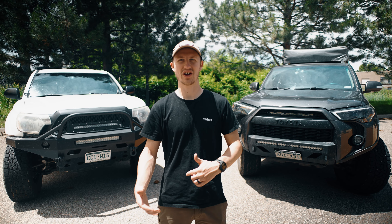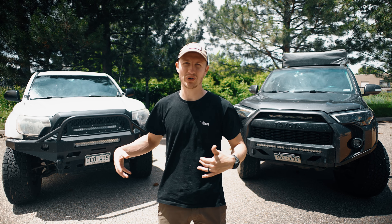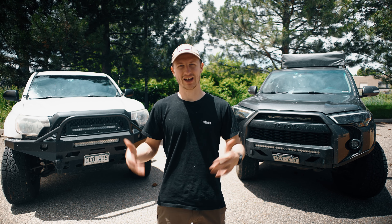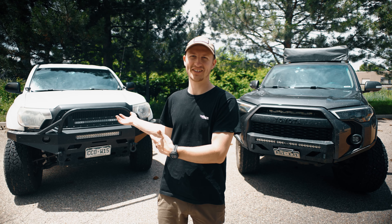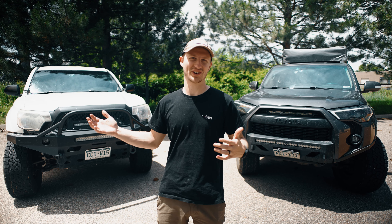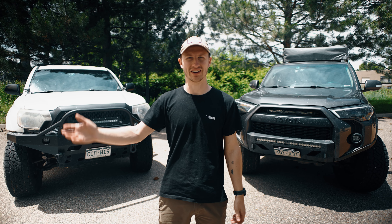Hey, this is Drake and welcome back to another video. Today's video is going over our adventure-driven rigs. We just got back from an expedition this weekend and we thought, what better time to show you what we have in our rigs when they're fully loaded, kind of dirty — this is how they actually are when we are out on an expedition.